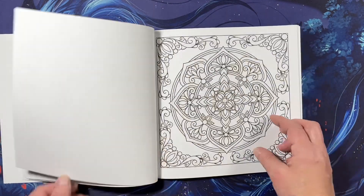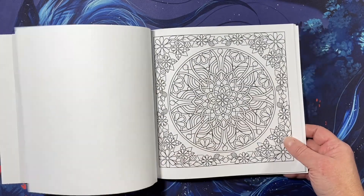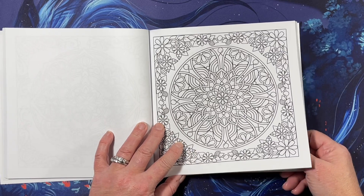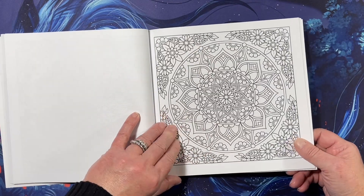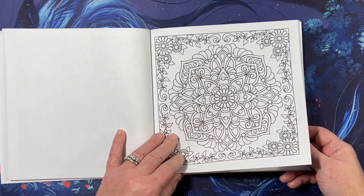I know there are classes that teach you how to draw mandalas, but anybody can learn anything — I have so much to color, I don't have time to draw.